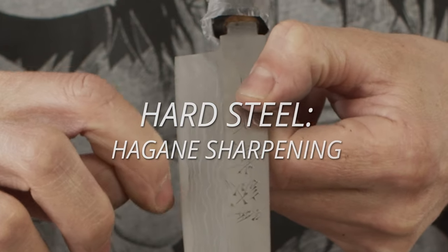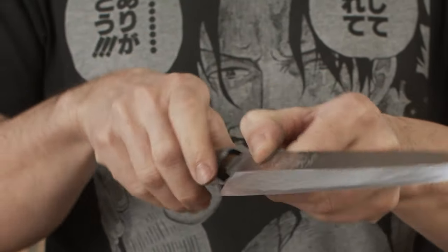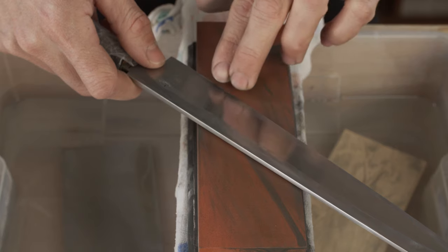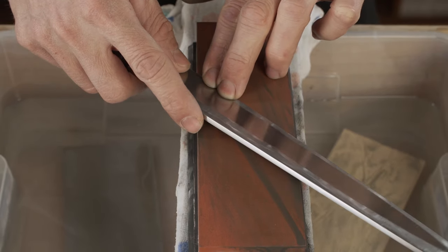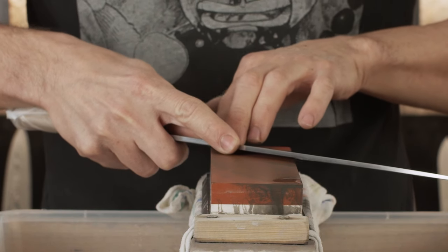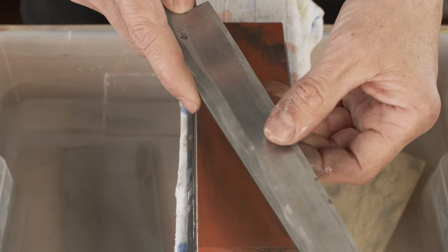Hard steel — Hagane sharpening: now we will sharpen the steel that holds our edge at a slightly steeper angle. Apply pressure with two fingers close together in position 3, as close to the edge as possible. If your knife had a strong Hamaguri edge before, that's enough. If you had a flat edge before and now you want a Hamaguri edge, in addition to the low finger position, you will also have to raise the blade from the Shinogi by about 1 to 2 mm. Apply pressure away from you and gently come back. Continue this motion until you remove all the chips and nicks and create a burr.